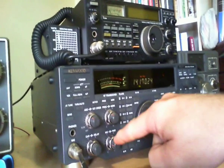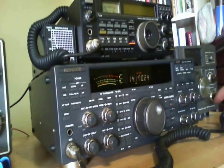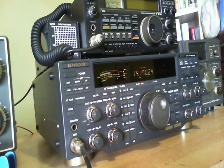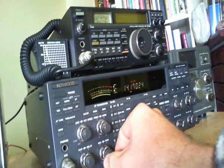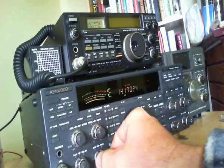If I switch over to USB, and I have my mic control almost all the way down, when I transmit, it keeps spiking up over the limits of the ALC. Plus, you can see I'm getting less than 50 watts out, which is confirmed on my external power meter.